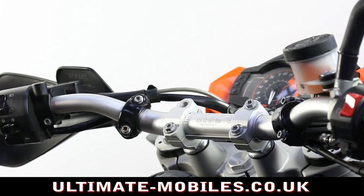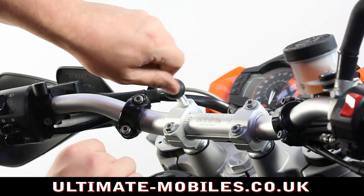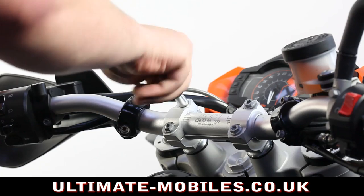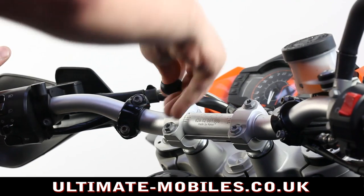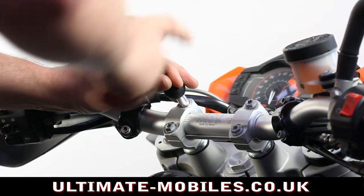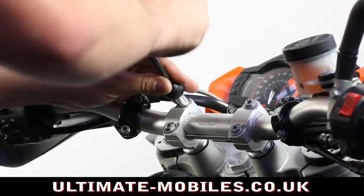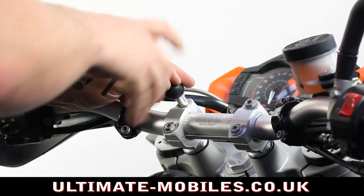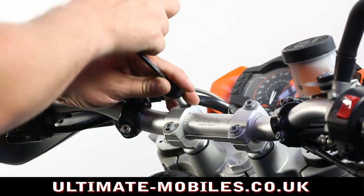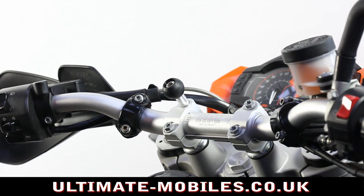To attach this to your motorcycle, simply place the bolt through and tighten it up using an Allen key until you can't tighten it any more. You have to make sure it is tight because this bolt holds the handlebars in place. And that's it.